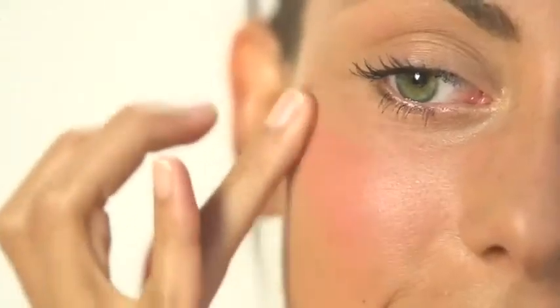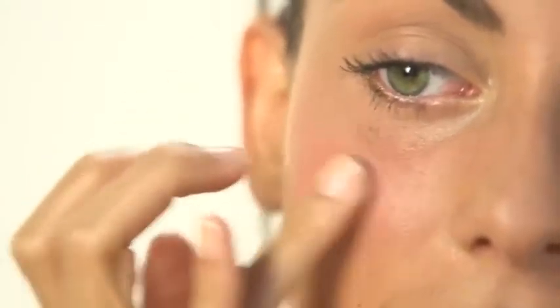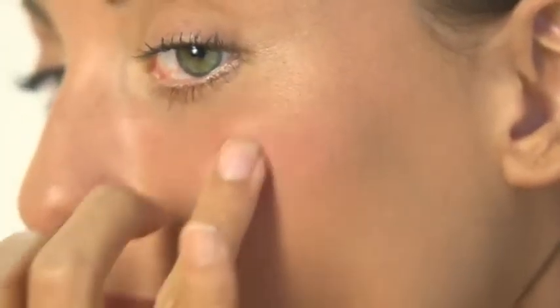First, find the apple of your cheek by smiling. Apply the cream blush using your middle or ring finger in a circular motion. The middle or ring finger applies the blush with a lighter touch than the first finger. Only apply the cream to the apple of your cheek.